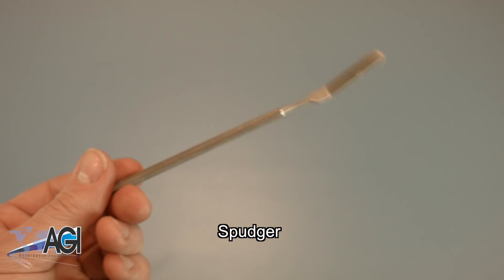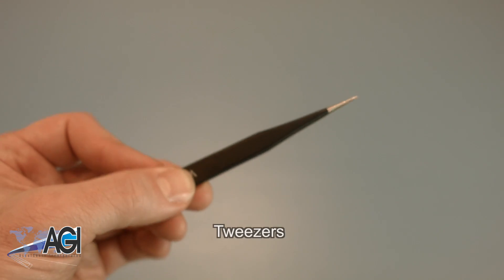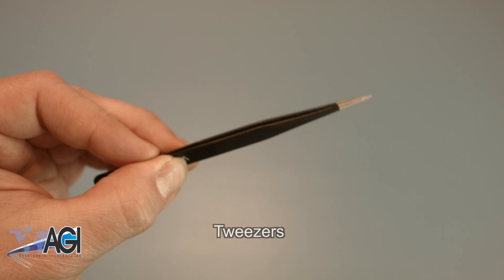You can use either plastic or metal, whichever you prefer. You might also want to have a pair of tweezers handy, as they may be useful in handling small parts.